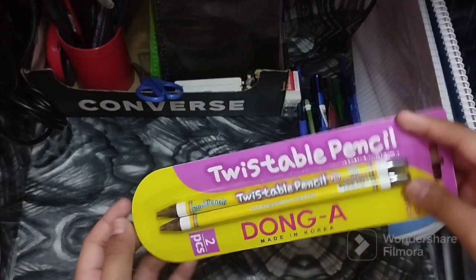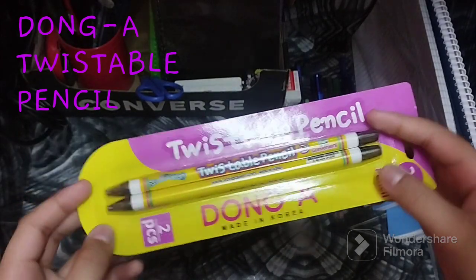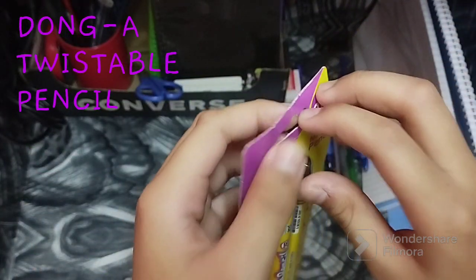The next thing are these twistable pencils from Dung A, made in Korea. It says safe and convenient, so let's check out how convenient it is.